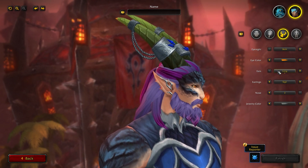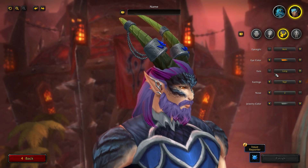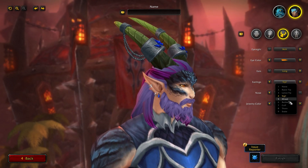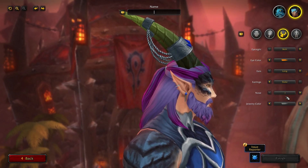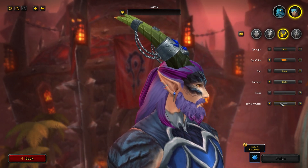Ears are another option — you can choose long, medium, or short. This is an option that was added to Blood Elves in Shadowlands. You can have earrings as well, with nine options: Razor Tip, Lance Tip, Sigil, Mixed, Barbed, Cuffed, Thorn, and Stake. There's also a nose option — you can have a bigger nose or a flat nose. This is the first race to actually have a nose option like that, which is really cool to see.